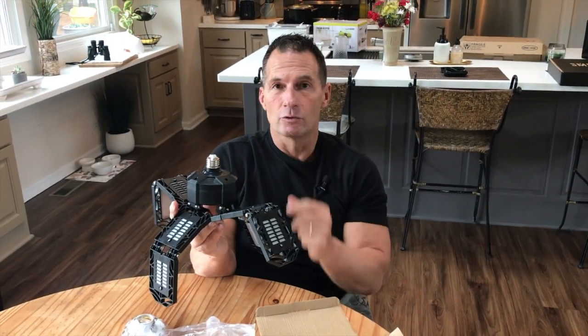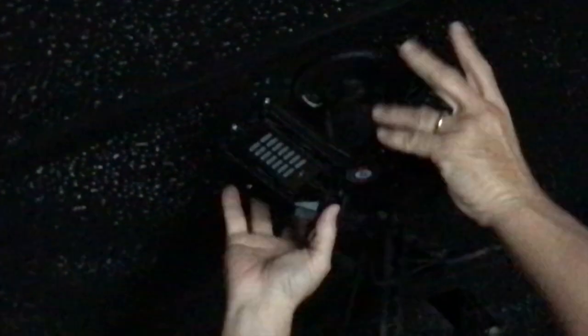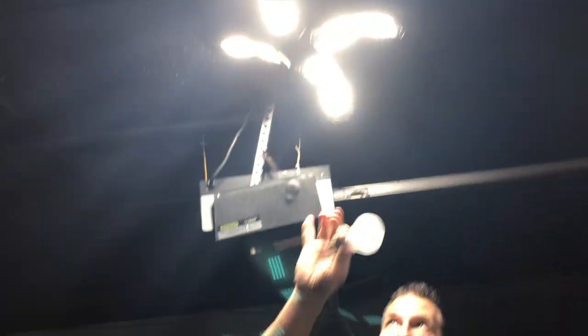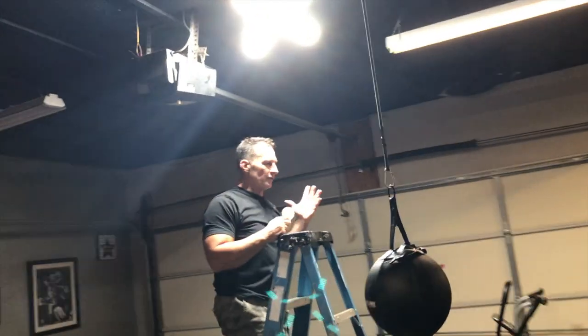Let me just show you what it looks like when I put it together — just screw it into the light bulb socket. Turn the light on. All I had to do is replace this bulb with that whole thing. And so instead of having this little tiny bulb with a little bit of light, this thing fully illuminates my entire workout gym, my garage — piece of cake, just bright as all get out, as you can obviously see.